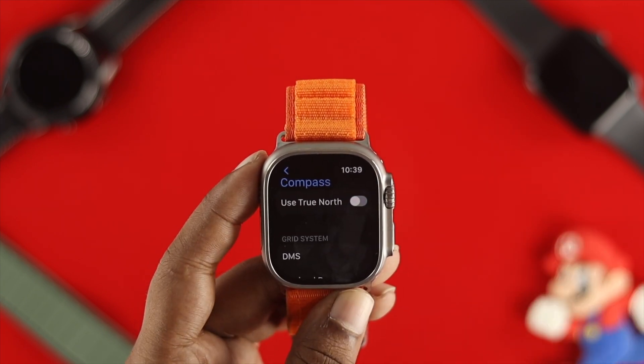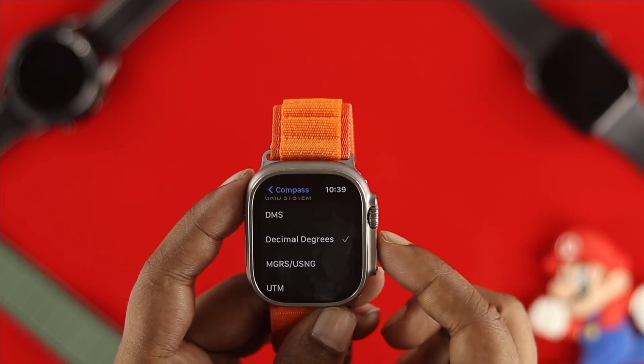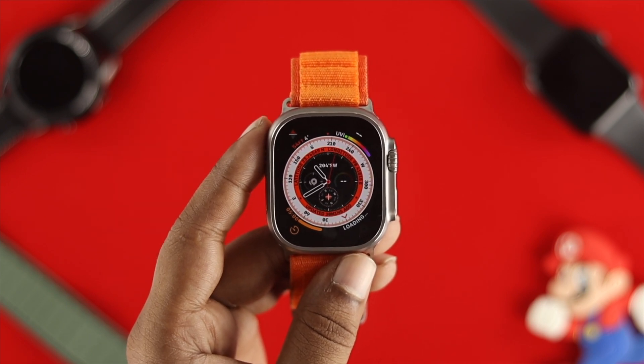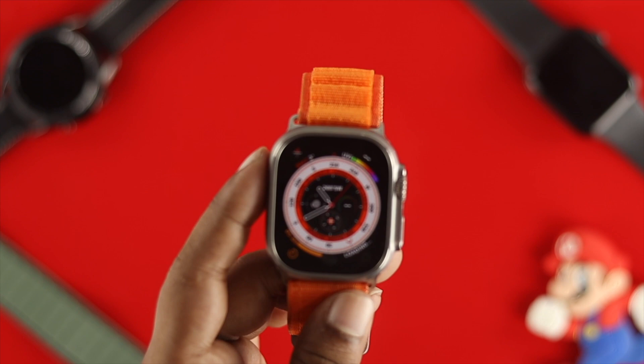Make sure you're using True North. If it's already turned on, turn it off once and turn it back on. After that, scroll down and make sure to choose the option called Decimal Degrees. Then exit and check whether your compass is working on your Apple Watch.